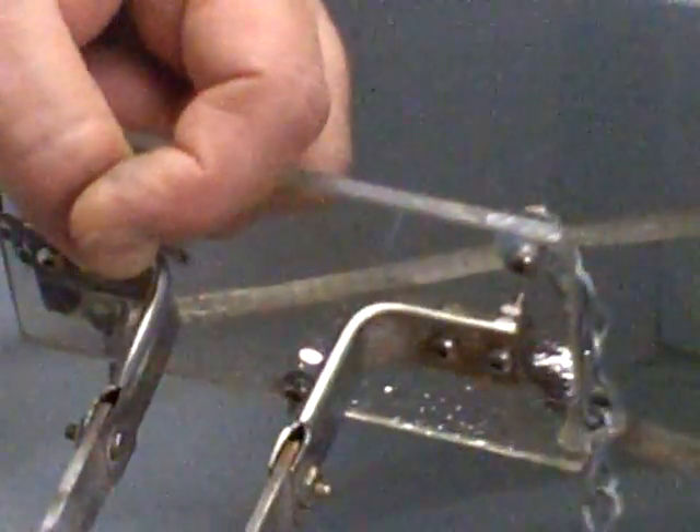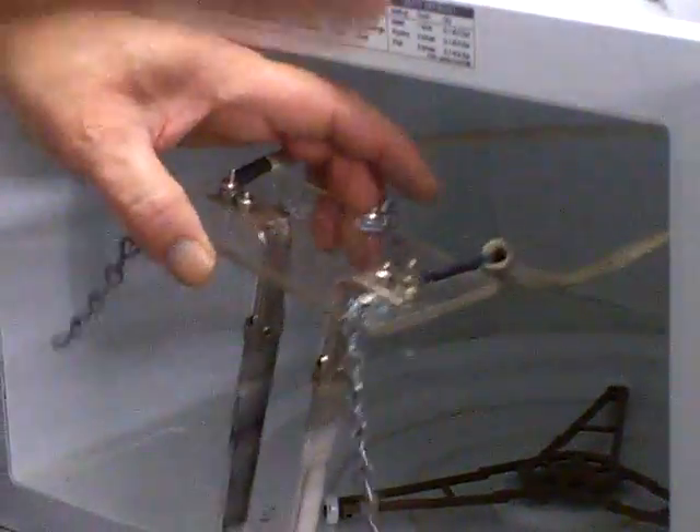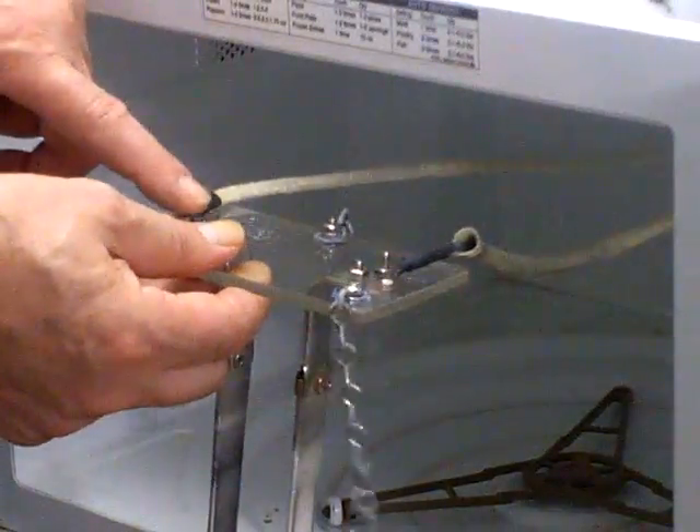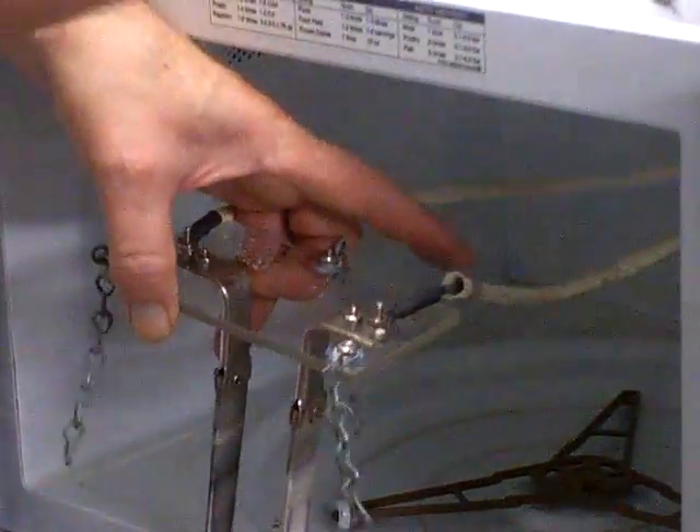I've been using these bars for a few years — it does take quite a few years for the bars to deteriorate. Basically, you just have the chains into the cup hook. The one high-voltage wire comes to one bar, and the other wire goes back and is connected to ground.